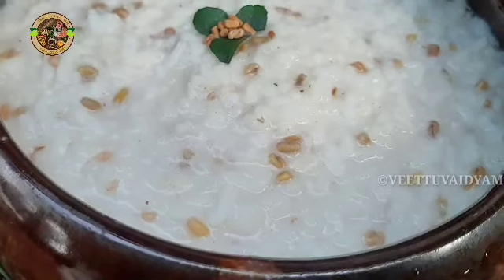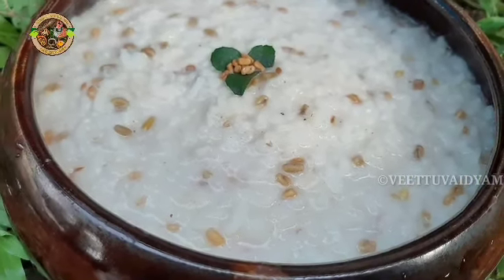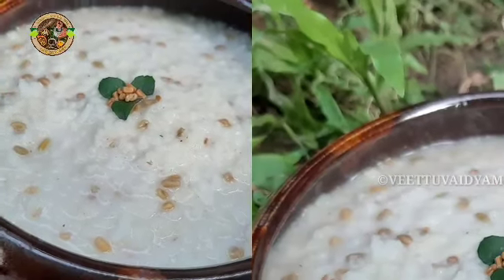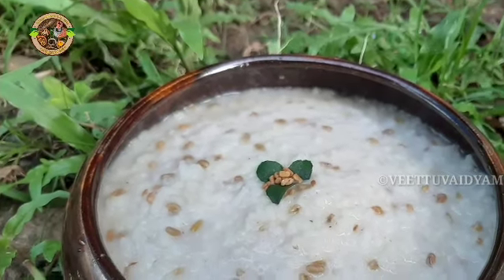There are many different foods in the water. There are some interesting things with this plant. These are great properties. So after growing in the ground,